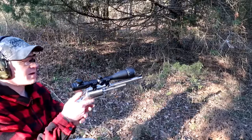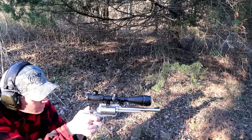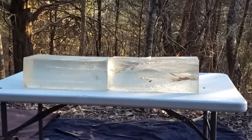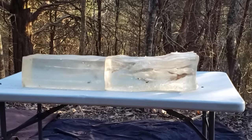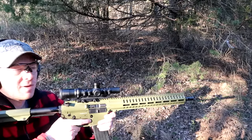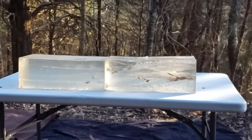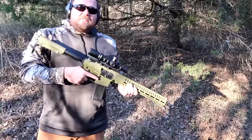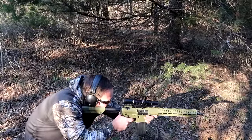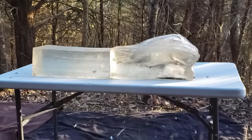Now here's the BFR .30-30 with the Federal — if I can hit it, hopefully. Black Butterfly .458 SOCOM Buzzsaw. And now Black Butterfly Trex out of the Anvil.